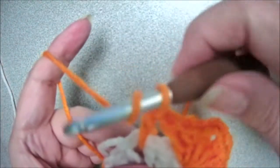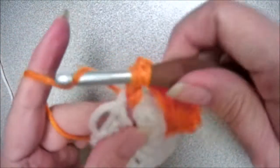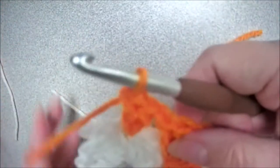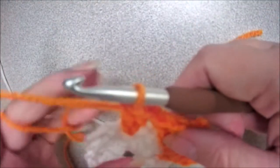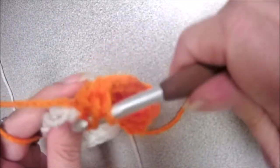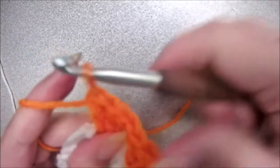Let's do two more. Yarn over, insert your hook, yarn over, pull up a loop, yarn over, pull through two, yarn over, pull through two. Let's do one more double crochet — yarn over, insert your hook, yarn over, pull up a loop, yarn over, pull through two, yarn over, pull through two.